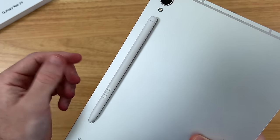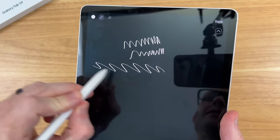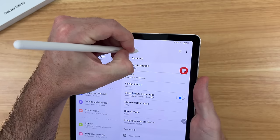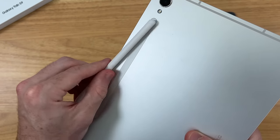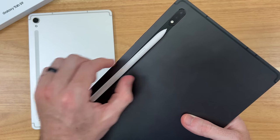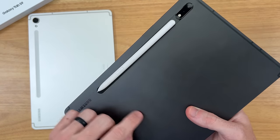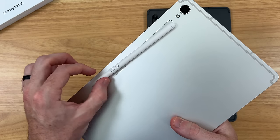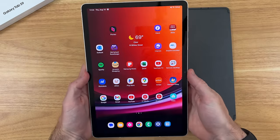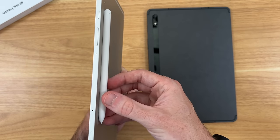Another improvement is the S Pen. Samsung's lowest latency of 2.8 milliseconds can now be found on the Tab S9 — last year on the Tab S8 it was 5.6 milliseconds. I can definitely tell in my initial drawing and writing that the response time is very quick and fluid. I was also pleasantly surprised by how much more secure the S Pen's magnetic attachment is. On the Tab S8, the S Pen is loose and flimsy on the edges, but on the Tab S9 it has a great secure connection to the tablet. Even though there are no new groundbreaking S Pen features, the improved connection gives great everyday peace of mind.